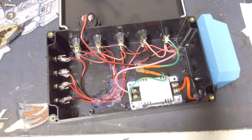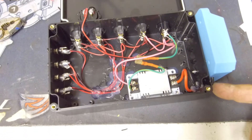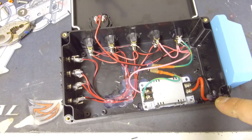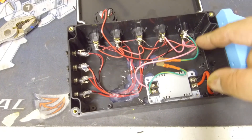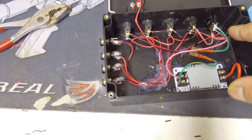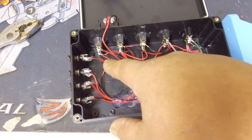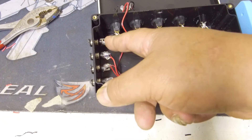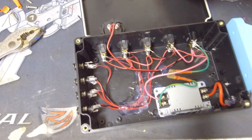Here is the finished product. The battery mounts and comes through the side of the box. Everything is hot-glued for water resistance. Power runs to the buck converter, then out to the main power switch, then daisy-chained from the main switch to four individual switches, and on the other side of each switch are the individual barrel connector ports.